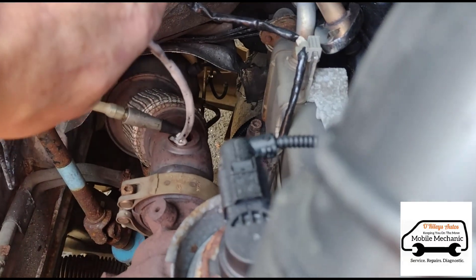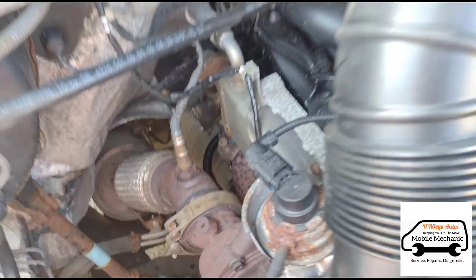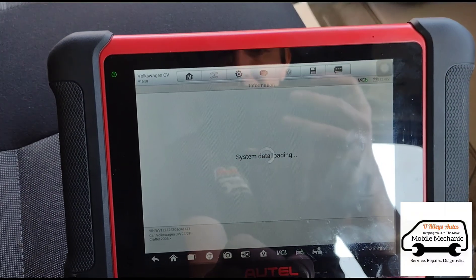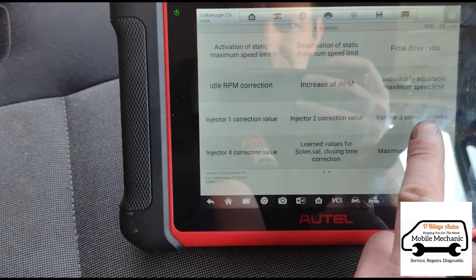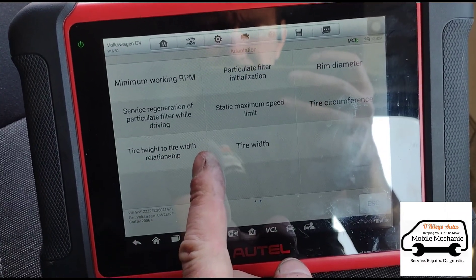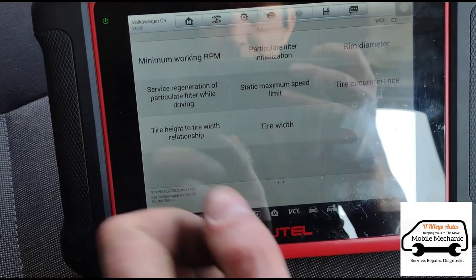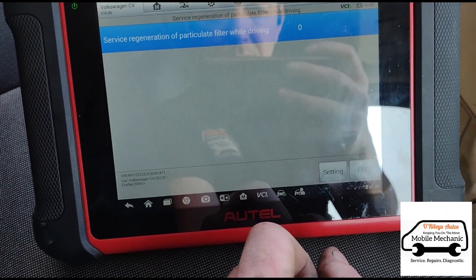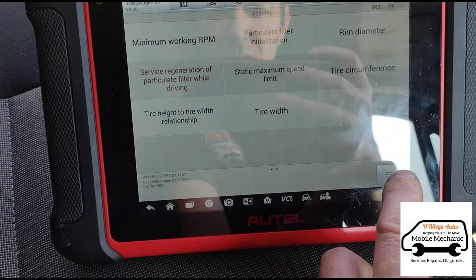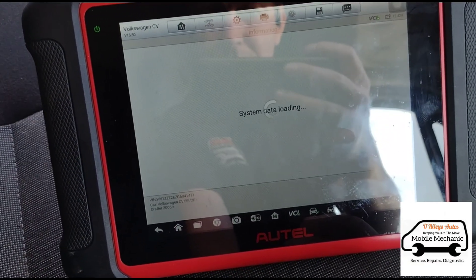You can see it starting to fill up there. Now we've got all that back together, we'll go back into diagnostics and have a look at what adaptations we can do. The regeneration is only by driving — it's not a static one. We'll click on that anyway and then go back into live data to hold some revs on the van and see if we can see the pressure dropping.